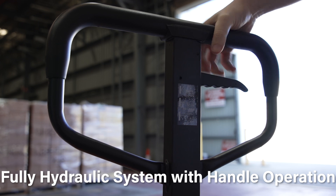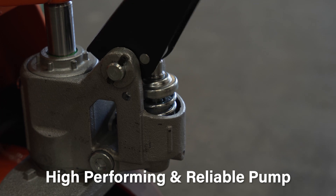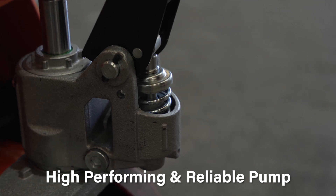The system is operated by the handle. This unit comes with an adjustable pump cap and straight tappet to ensure long service life and top performance from its pump.